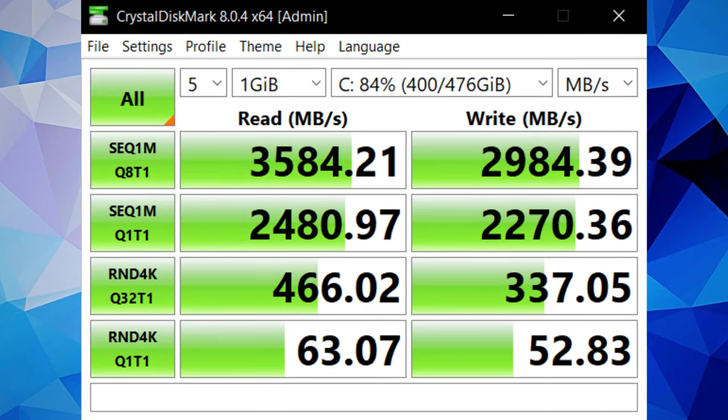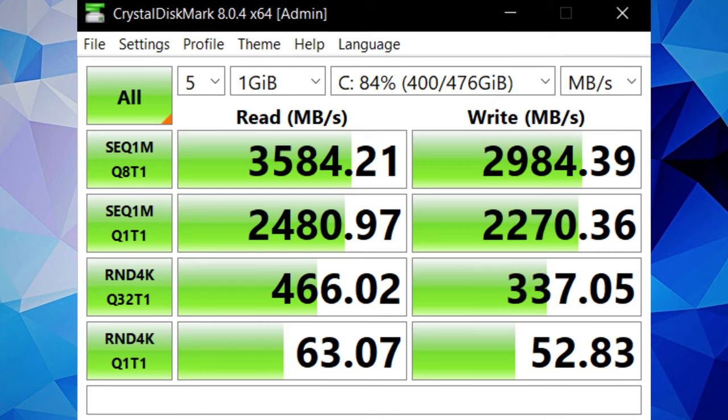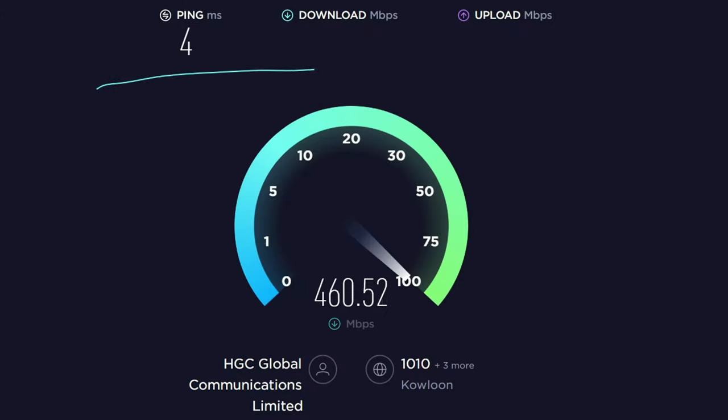Given its specs, it should be no surprise that this machine crushes all forms of heavy multitasking and productivity. The Hynix SSD is a capable performer, topping out at almost 3600 and 3000 MB/s sequential read and write, making it one of the fastest 500GB Gen 3 SSDs out there, while the MediaTek Wi-Fi module leaves nothing to be desired in terms of speed. Stability was a bit of an issue though — I had a couple of sudden disconnects, it sometimes can't find any Wi-Fi networks, and one time it even disappeared from Task Manager. However, running the networking troubleshooter found the module was configured incorrectly and reset it, and I haven't had a problem since.